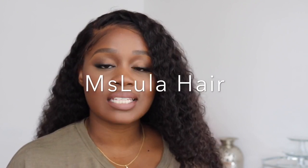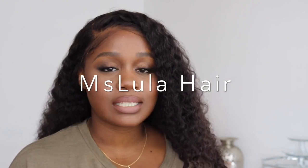This hair was sent to me to review by an AliExpress company. The name of the company is Miss Lula Hair. They reached out to me back in July to review for their company. That was around the time of my birthday, and I went to Mexico, so I knew right away I wanted to review some deep wavy hair.